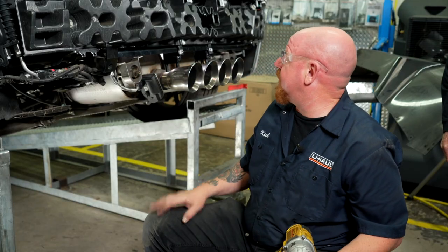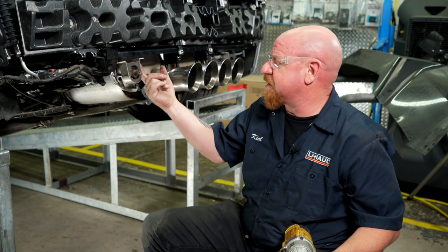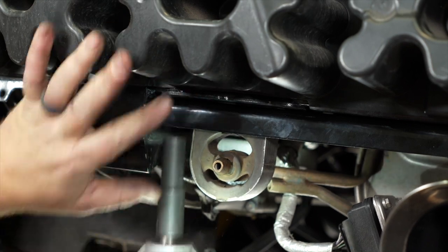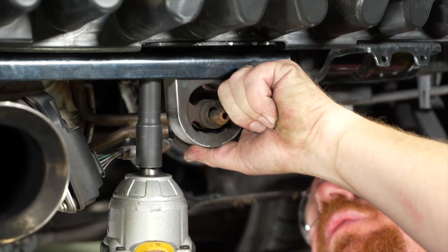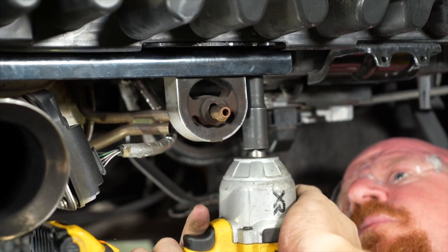Now that we've trimmed our outer fascia panel, we're ready to reinstall the exhaust brackets. Make sure your 10-millimeter bolts line up onto each side. We're going to grab a friend to push up on the exhaust — it's a little bit heavy to do by yourself. He'll push while I put in the two 10-millimeter bolts.